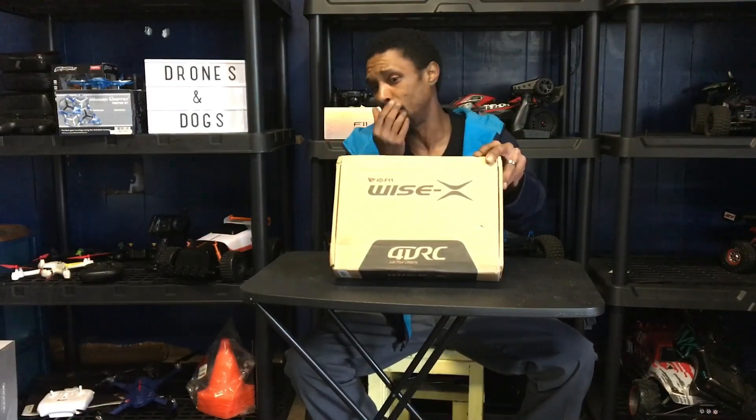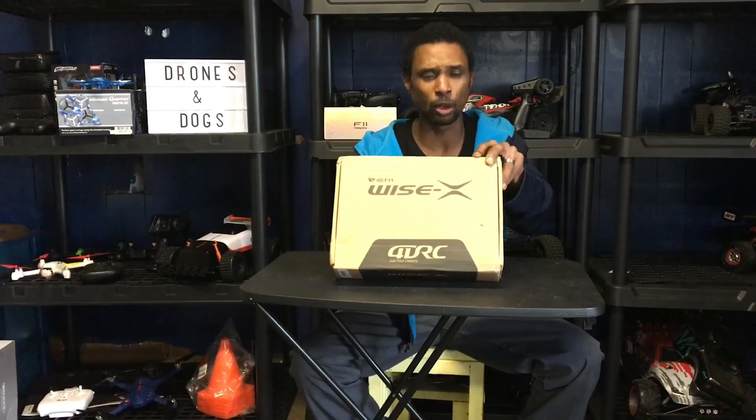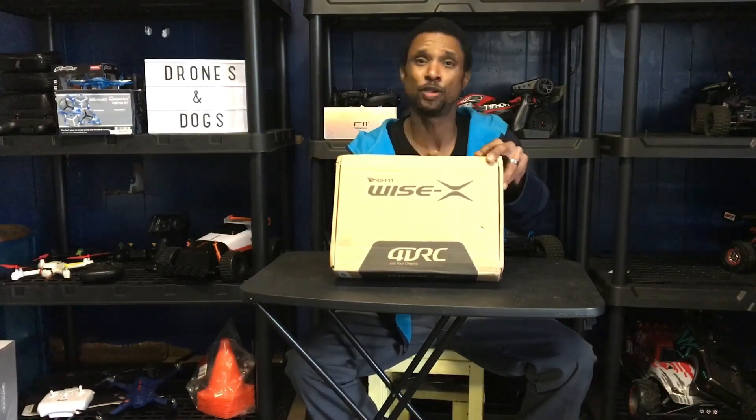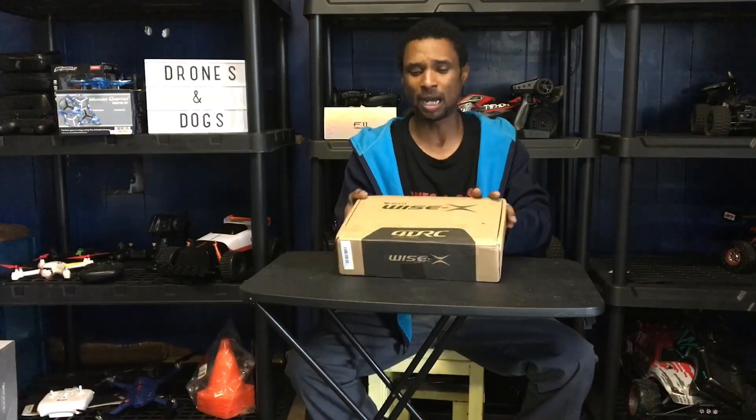For $109, that's a lot of bang for your buck. Mine came out to around $120–130 with tax because I got the two-battery version, so we're going to see what this guy's all about.